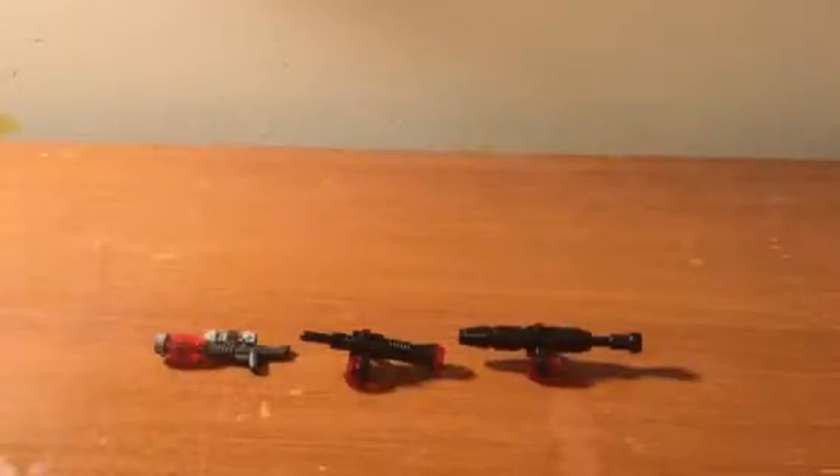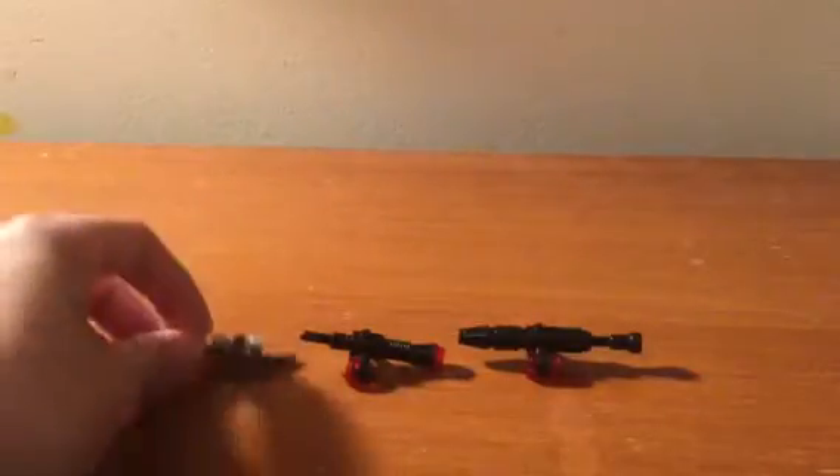Hey guys, this is JPJVlogs here again. A little Lego video again of some custom weapons I've made here.